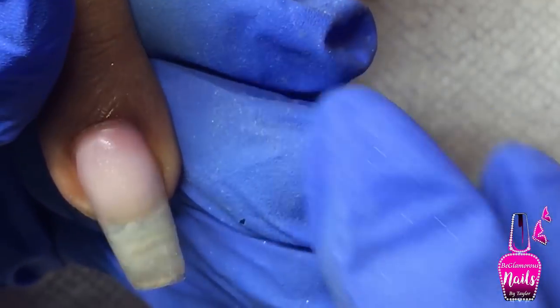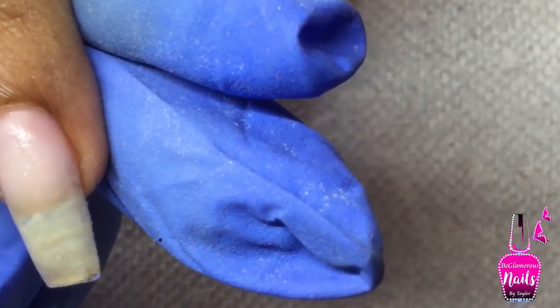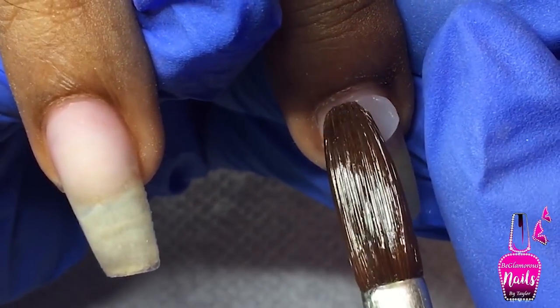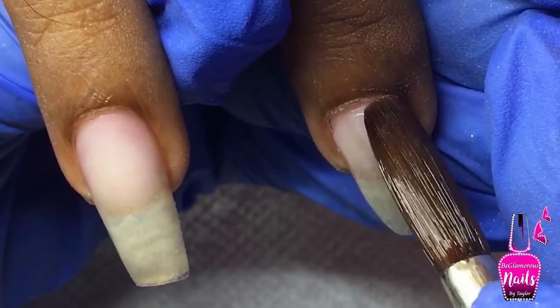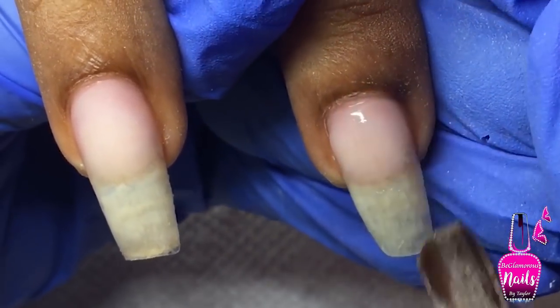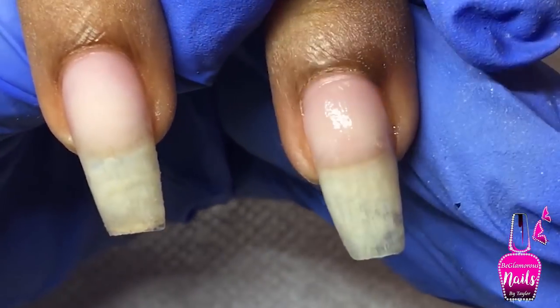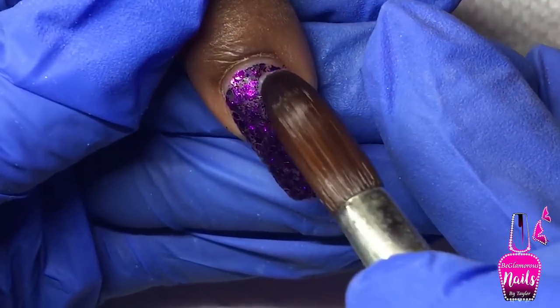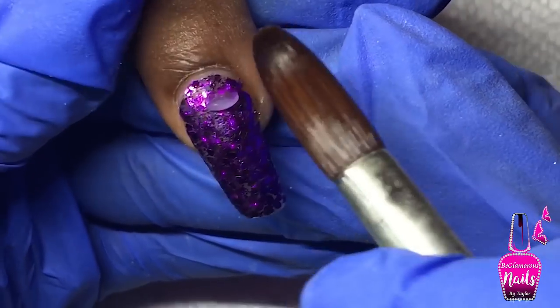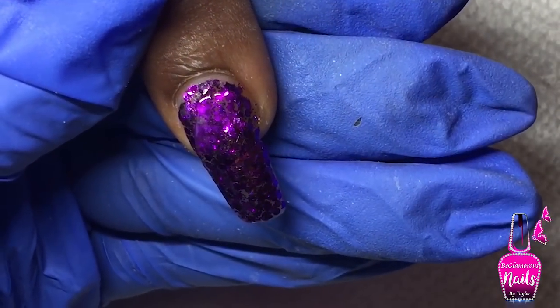When I'm happy with the way the cuticle area and side walls look, I pull that bead all the way to the free edge because I'm reconstructing this nail and putting my apex back where I'd like it to be. I left my acrylic application in real time so you can see how much I focus on laying my acrylic nicely rather than focusing on speed. I already applied my purple glitter to this finger.